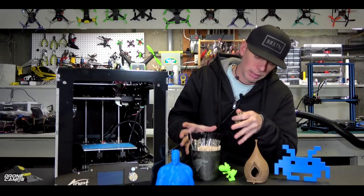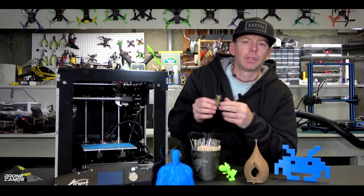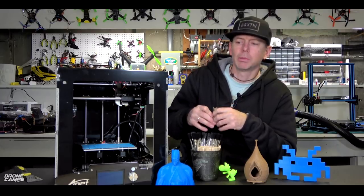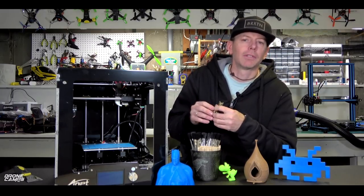I also did some different treatments to the 3D prints after they're done. I'm just going to show you a few techniques that you can do to make your prints a little bit better. And honestly, I'm relatively new to 3D printing — in the last year — and it's been great being able to review various printers on my channel.